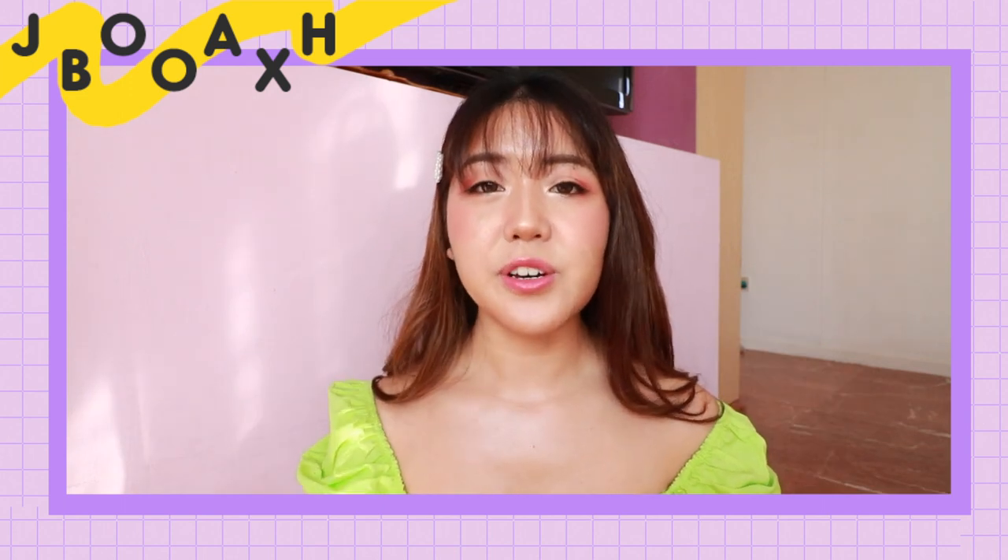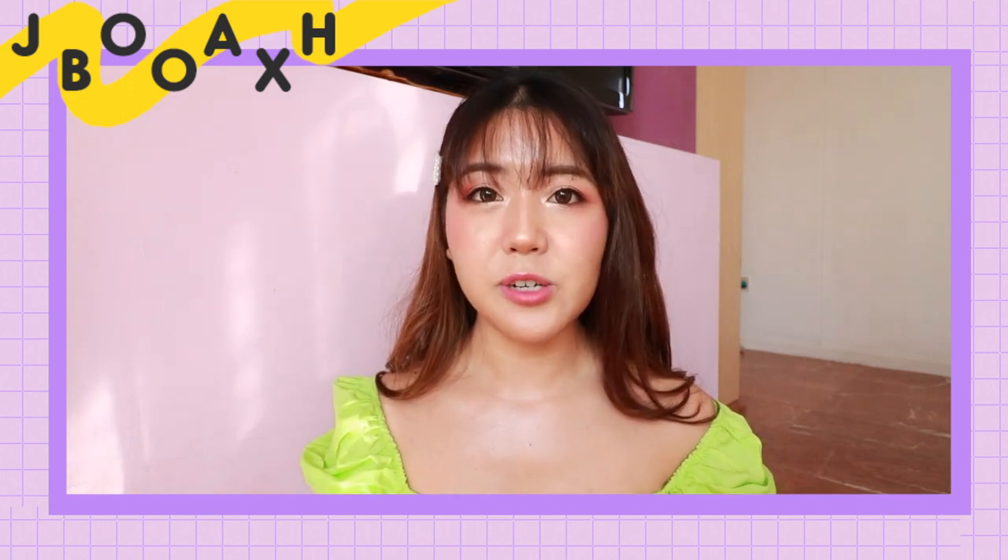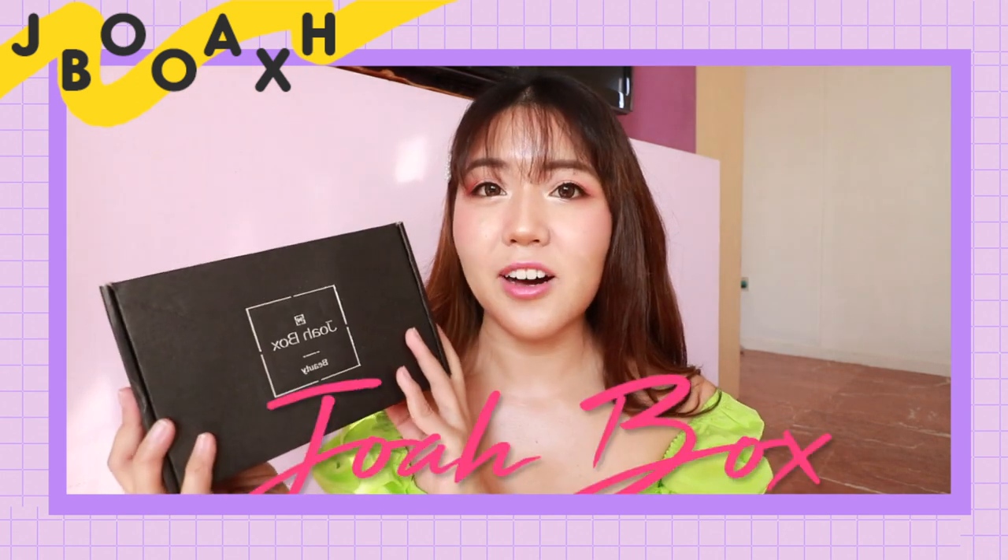Hey guys, welcome back to my channel. So as you can tell from the title already, today I will be doing an unboxing video. I will be unboxing this box that I received from Joabox.